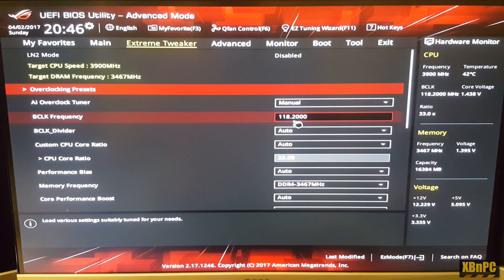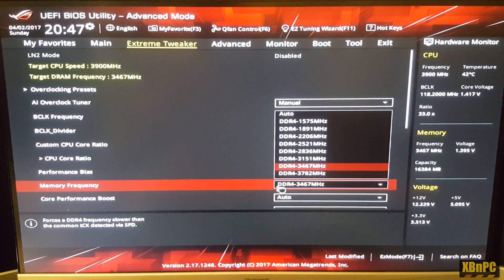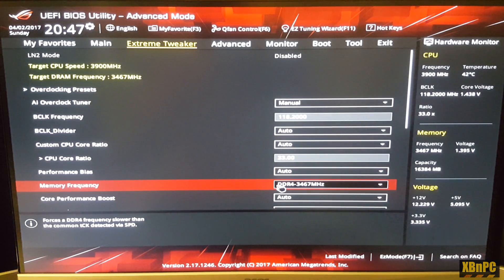The four boards that support BCLK frequency changes include this one and others I mentioned in the previous video — I believe it's the ASRock Taichi, a Gigabyte gaming board, all X370 chipsets. Changing the BCLK is what allows these higher RAM frequencies. I could even go up to 3782 megahertz, but honestly the highest I was comfortable with given voltages was around 3490 megahertz.